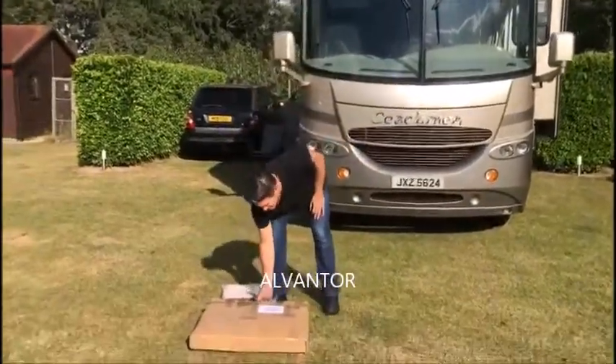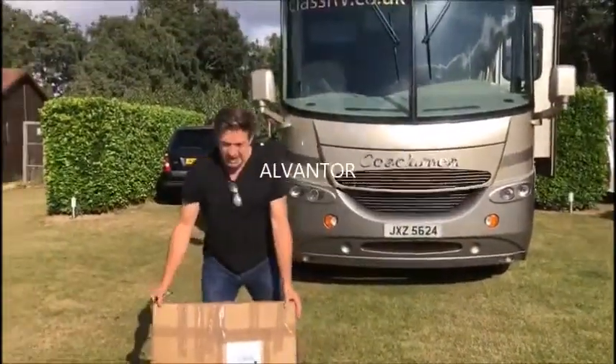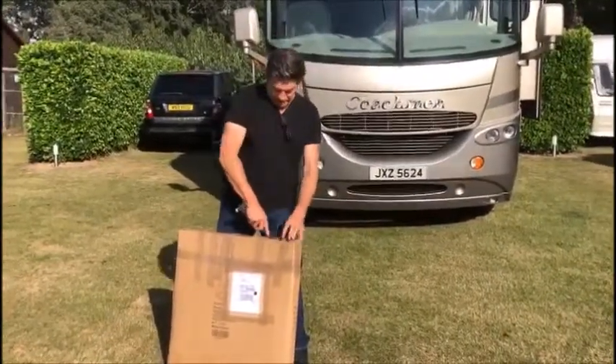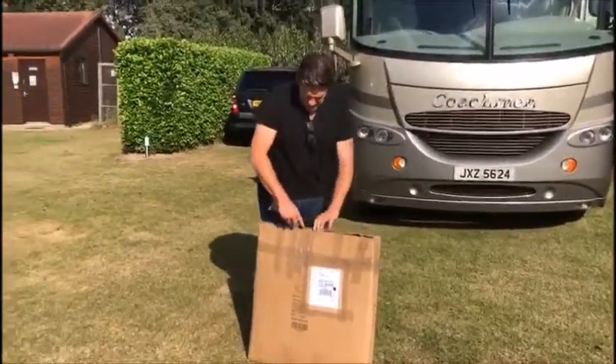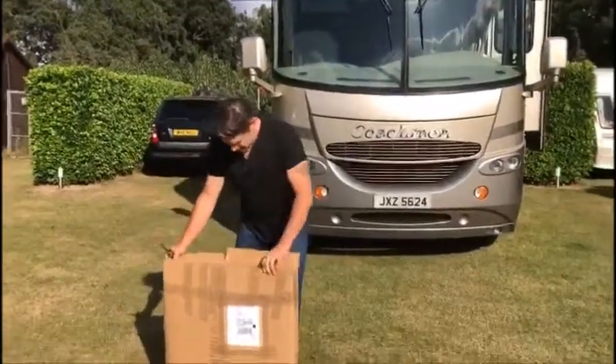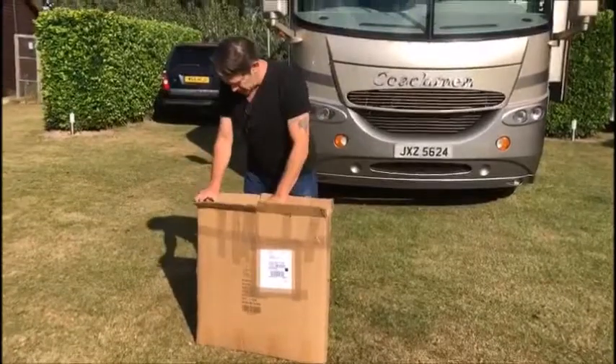We just received our new Alvan Tor tent slash gazebo — well, you'll see what I mean when it comes out. You can't really call it a tent, you can't really call it a gazebo. You shall see how it looks.